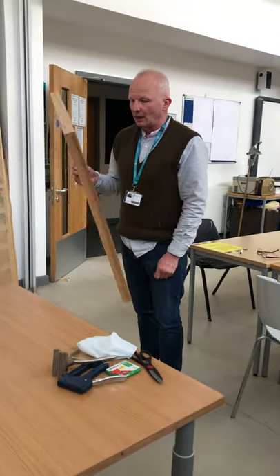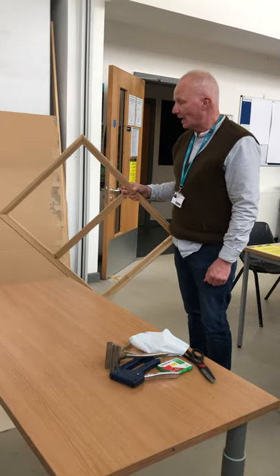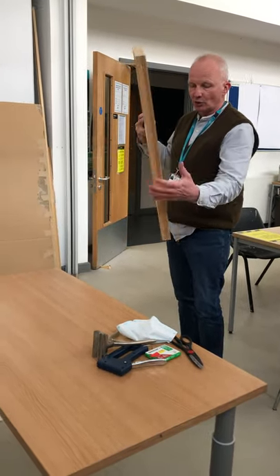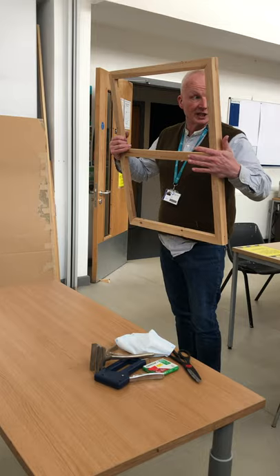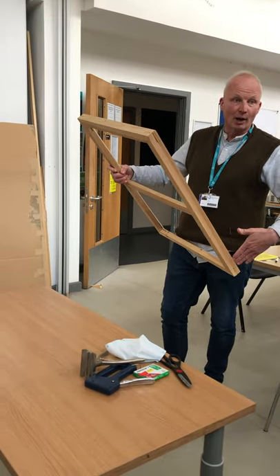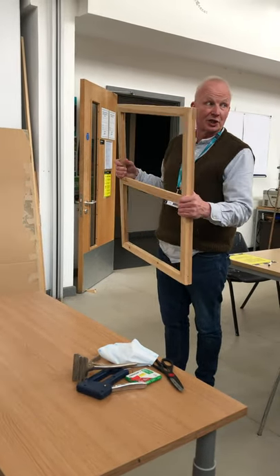Typically a commercially bought stretcher is mitered and has a cross piece. The cross piece provides extra support because when you're stretching the canvas it puts a lot of pressure on the sides. Without the support you tend to get a bowing effect, and as you can see it's quite thick and sturdy.